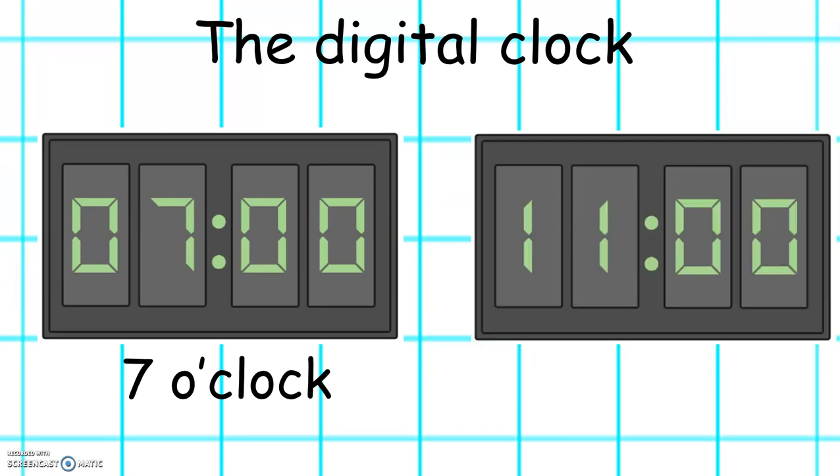What time does it show on this clock? Excellent. It's 11 o'clock.